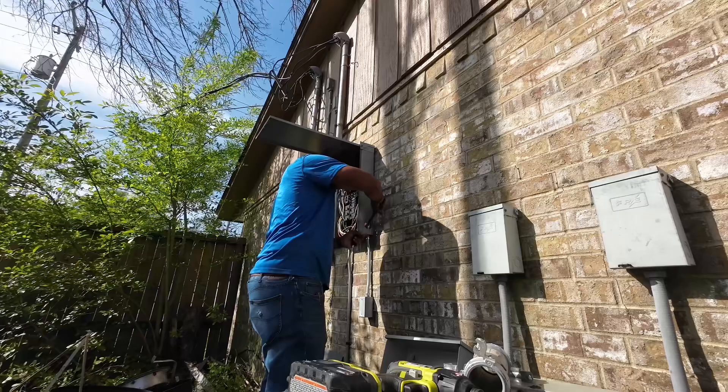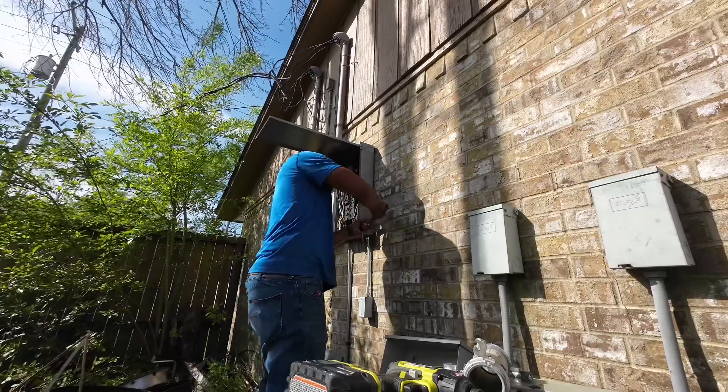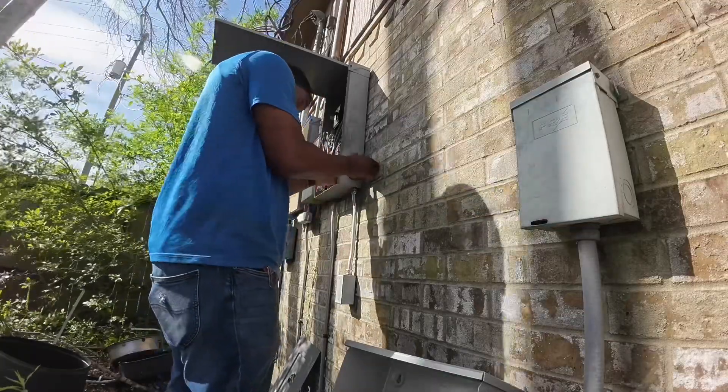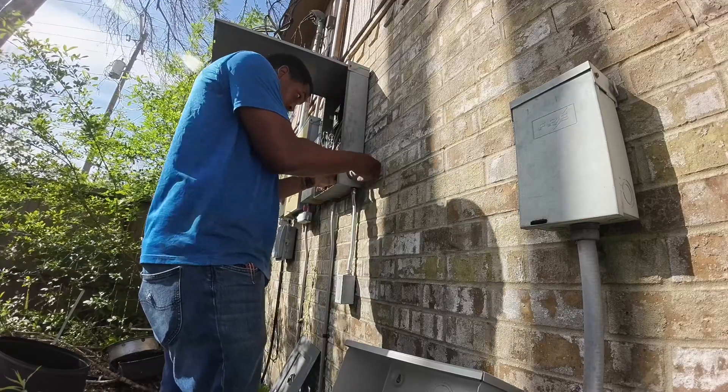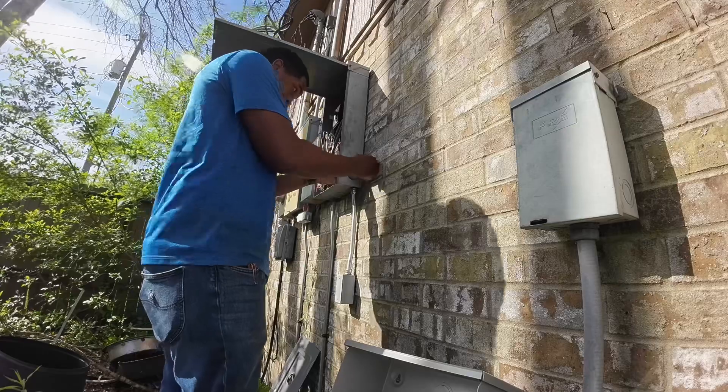Right on the side of the panel, we're going to be having our transfer switch. I just wanted to make sure everything was going to be lined up correctly there. I'm getting my nipple, getting my lock nut, tightening everything, making sure it's correct, and getting ready to move on to the next thing.